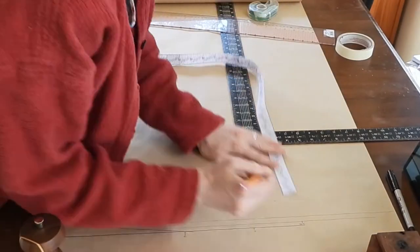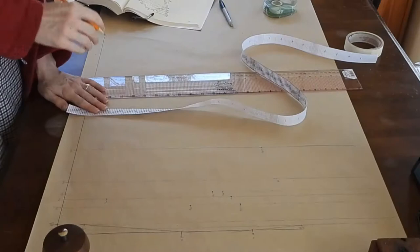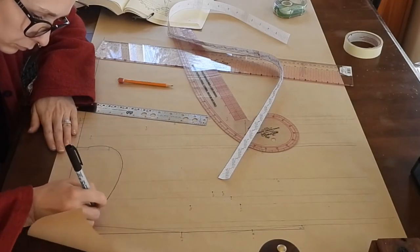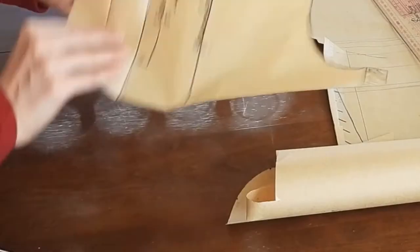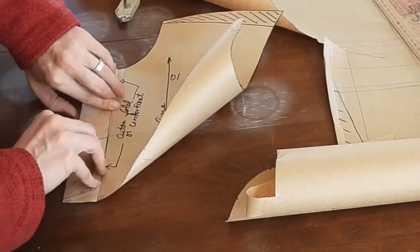Drafting the whole shirt-waist pattern took me a while, but as I kept working I got faster at it. Once I drafted everything, I made a few adjustments to have it close in the center front, instead of the weird side-front fasteners that Edwardian shirt-waists usually feature. I added three inches of seam allowance on the center front so the pieces overlap and are folded over twice to support buttons and buttonholes. For the sleeve, I wanted a shorter sleeve I could wear over the elbow, so I made the whole sleeve in my mock-up first to see exactly how many inches I needed to shave off.